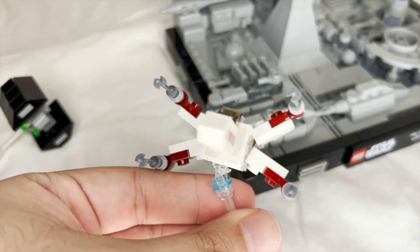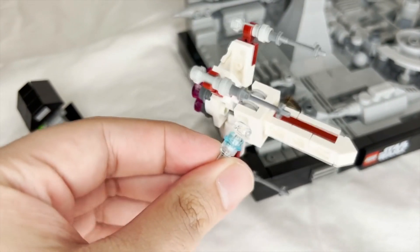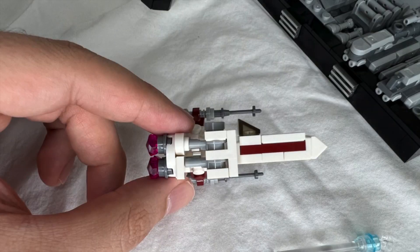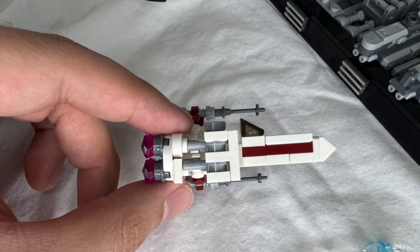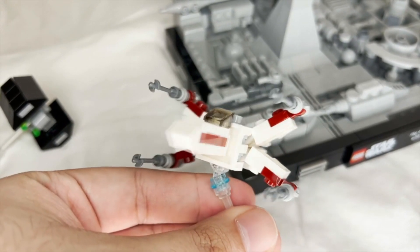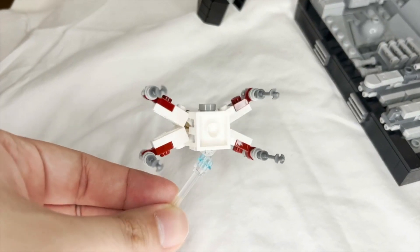The first ship is Luke's X-Wing from Episode 4, which uses the most parts out of the four ships included. It was very cool to see the ship come to life using these small parts as it slowly takes shape. You can see the side build of the X-Wing — it is a unique build, but it is also very fragile. The front part of the ship is only held on by a single stud.